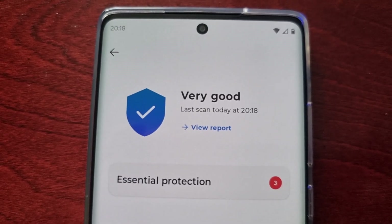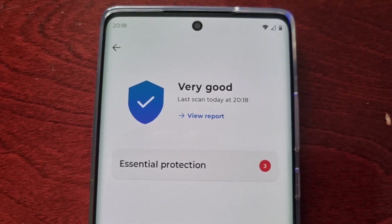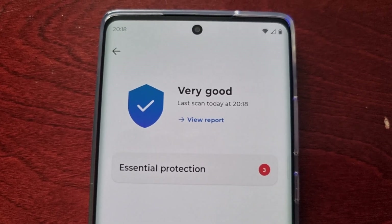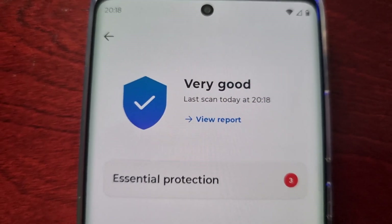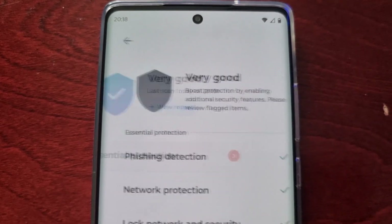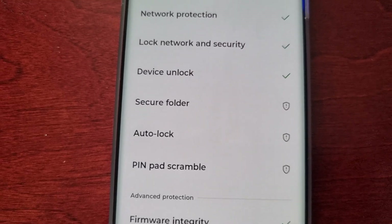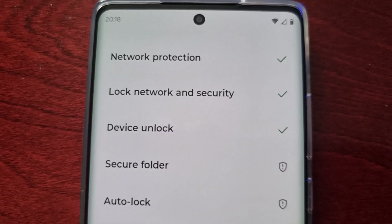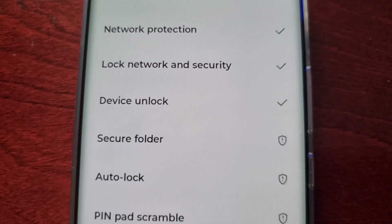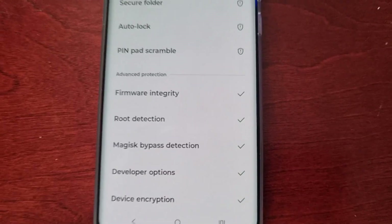That was quick because I don't have many applications installed. However, if you have loads of applications installed on the phone your scan might take a couple of minutes. The result shows 'Very Good' — that's my report. You can also view a more in-depth report which shows everything that it scanned: network protection, lock network and security, device — pretty much everything on the phone.